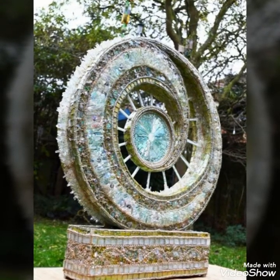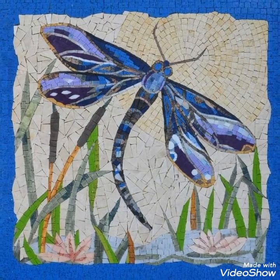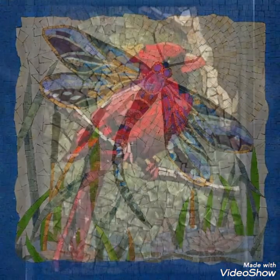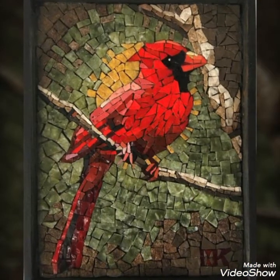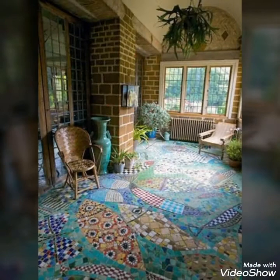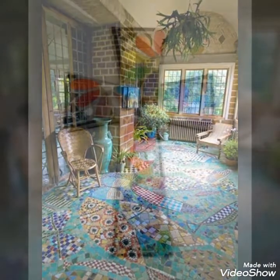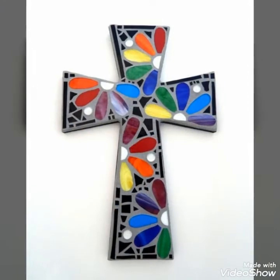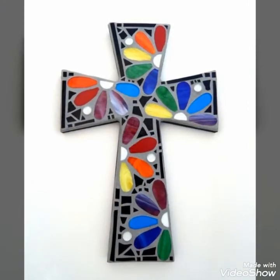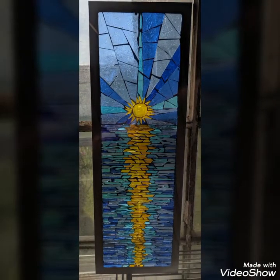Bismillahirrahmanirrahim. Assalamualaikum viewers, welcome back to my channel Easy Paper Art. Hope you all are fine. As you know, our channel is about art and craft videos, and we always present art and craft videos — ideas of art and craft and many other types of art and craft ideas are present on our channel.